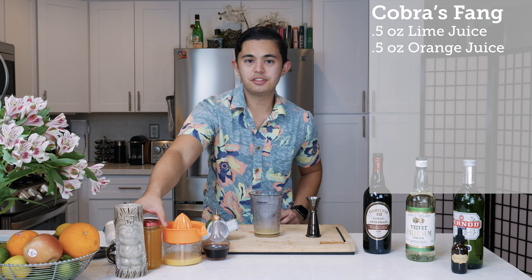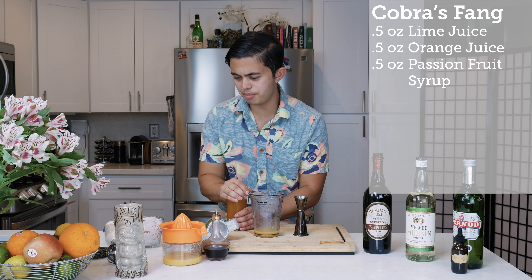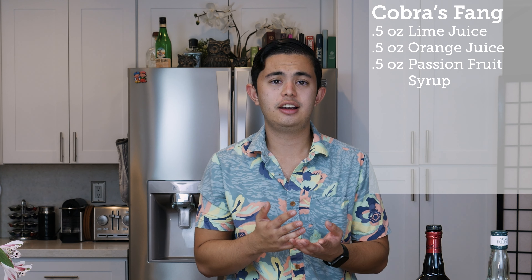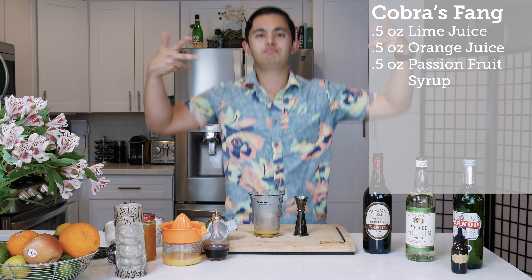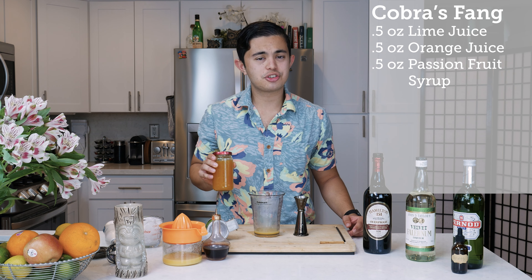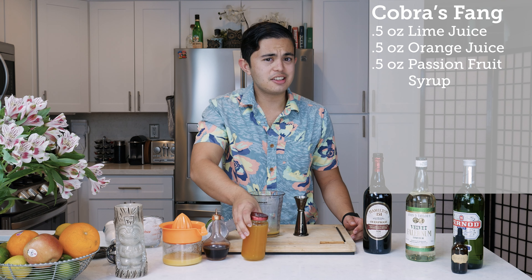We're going to do half an ounce of passion fruit syrup. Passion fruit syrup is actually really easy and affordable to make. All you have to do is get some frozen passion fruit puree — you can find these in Latino supermarkets and grocery stores. Make a two-to-one simple syrup: two parts sugar, one part water. As the sugar syrup cools down, combine one part passion fruit puree with one part two-to-one sugar syrup, blend, and put in a container. It should last about 10 days in the fridge.